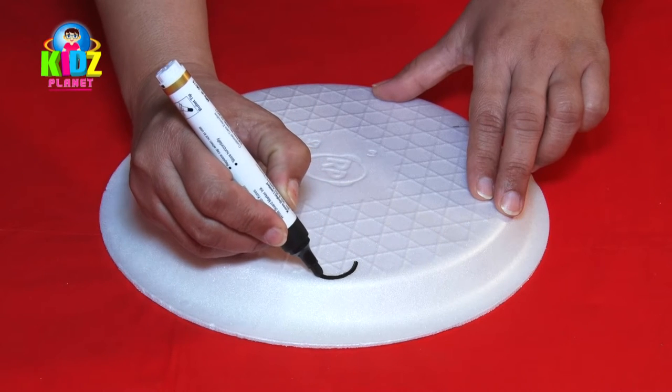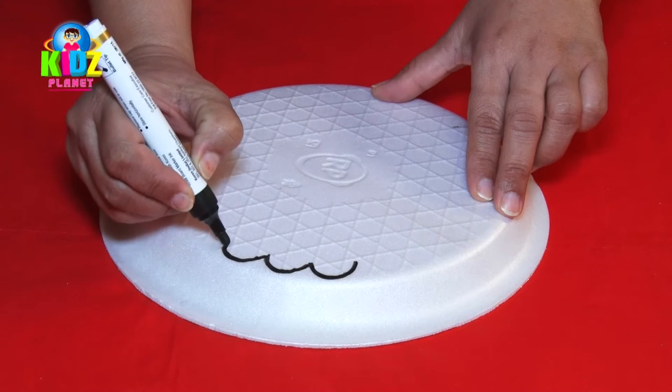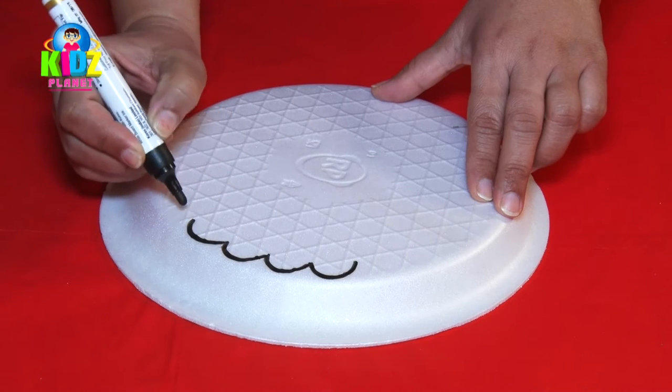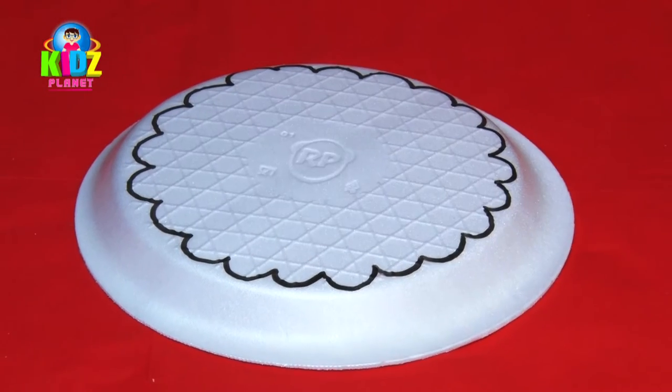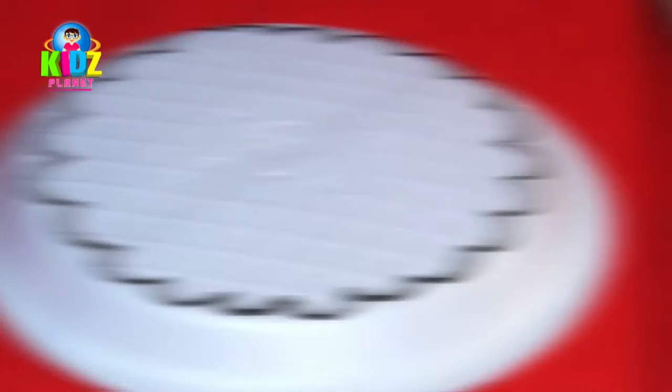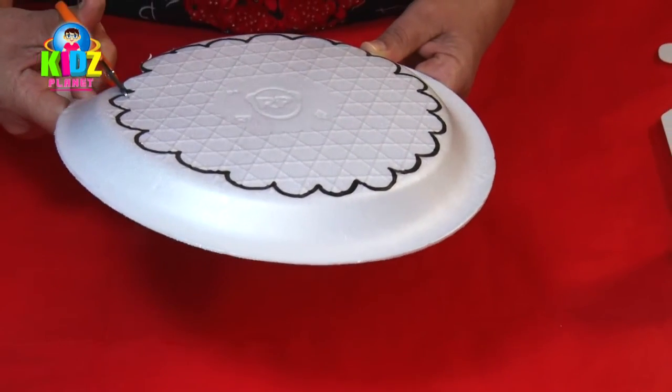First, we make a base for the hat. For this, we make an outline of a flower on a thermacol plate with the help of a marker. We then cut out the drawn shape with the rounded scissors.